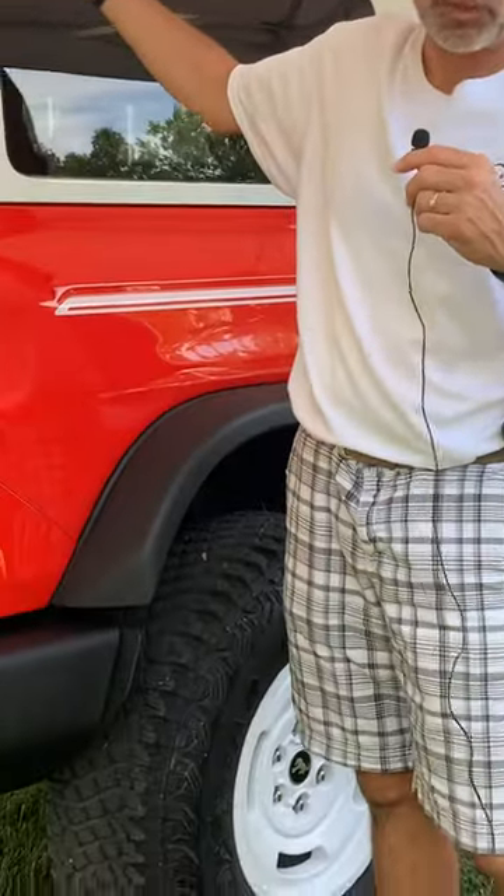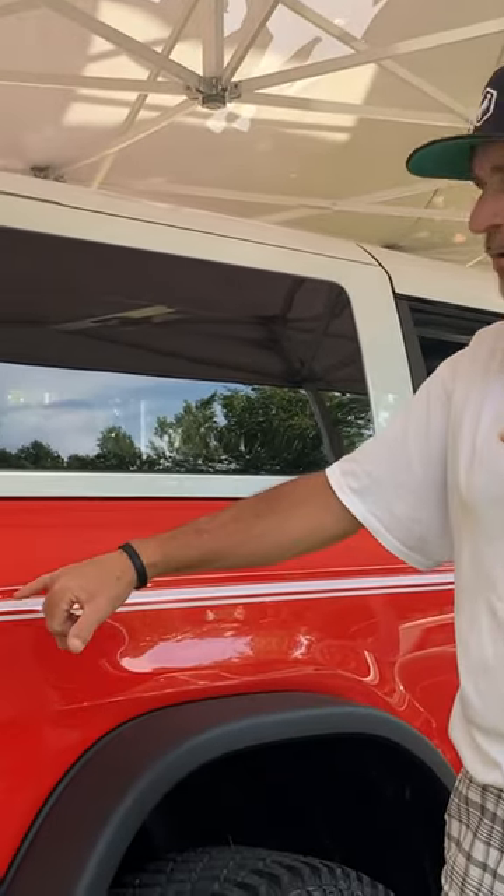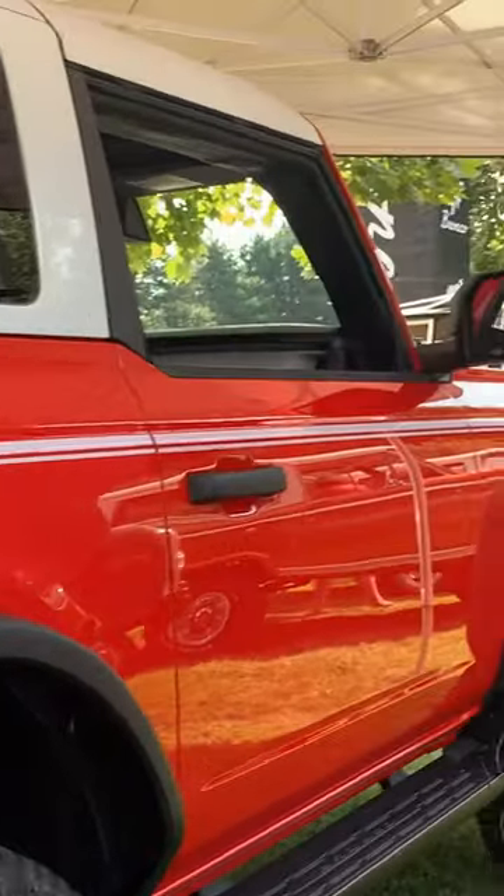Hey everyone, welcome back to Driven Wild Outdoors. You know what's behind me — all you have to do is see the top and realize that it's a Heritage. Now, this is the base Heritage — sounds kind of funny saying that. There is the Heritage and Heritage Limited, so this is your base Heritage, which is based on the Big Bend trim level. You do have the vinyl pinstripe on the side.